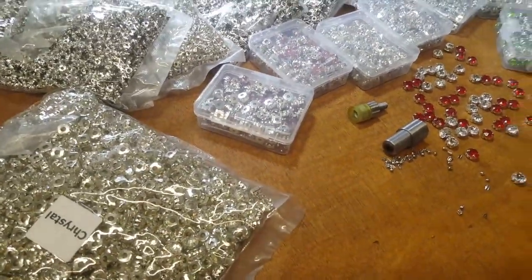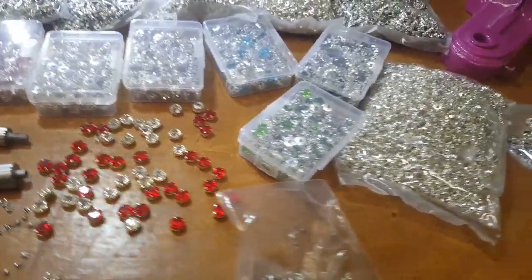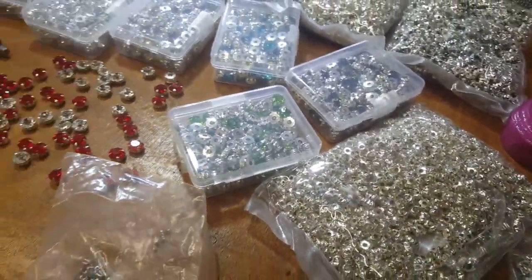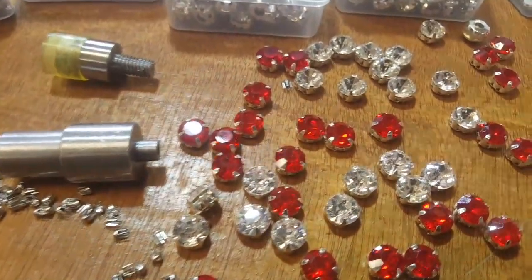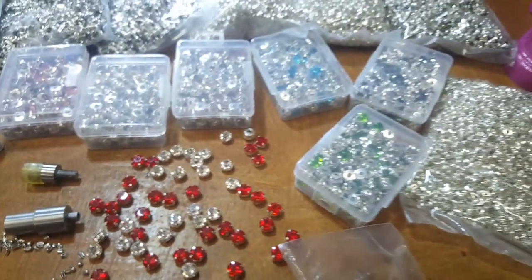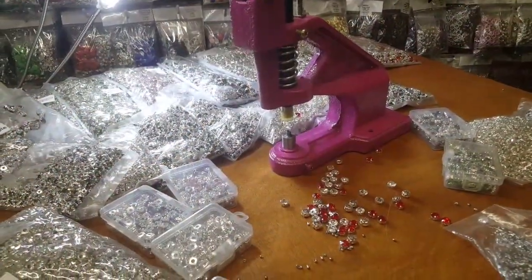It's an amazing product that we've been working on for the past six months to develop, and we finally did it. We have them in eight colors right now and we're going to add more. The way they look, the way they shine — it's just amazing. So here we're going to show you how to put them on.